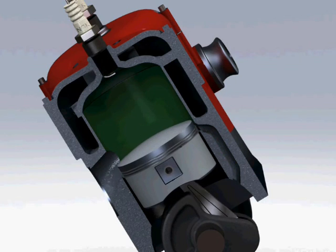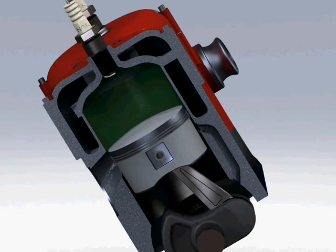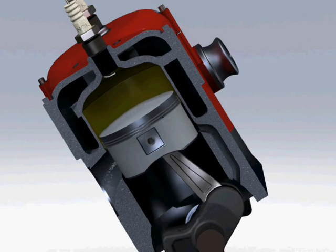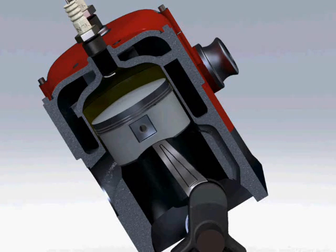For the rest of the piston's stroke, this mixture is compressed. When the piston is around the top of its stroke, the spark plug ignites the compressed mixture, which heats massively and expands.